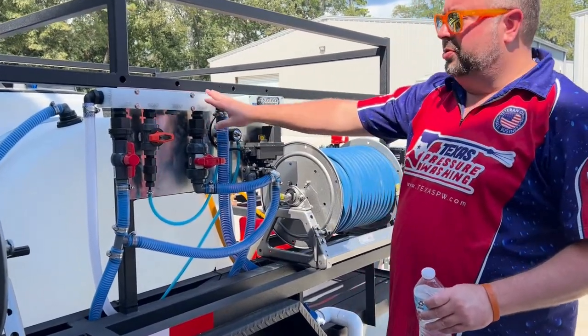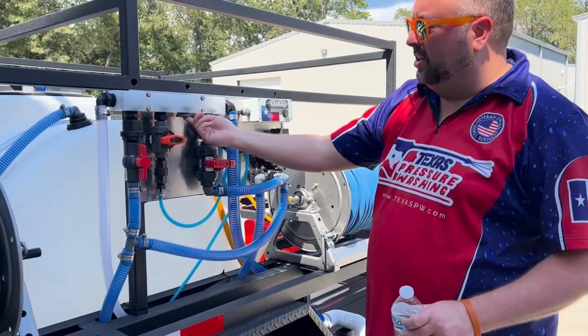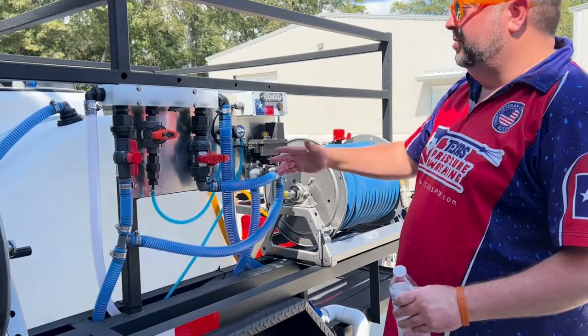This is our high-flow proportioner — 1-inch valve, 1-inch valve, 1-inch valve, 1-inch soap valve — and another slot if you wanted to add another soap valve there, we can do that.